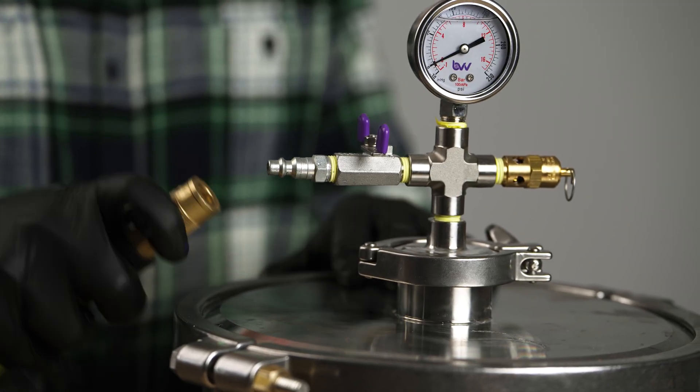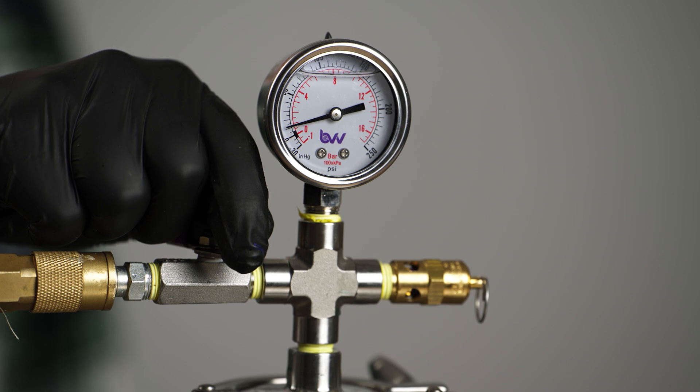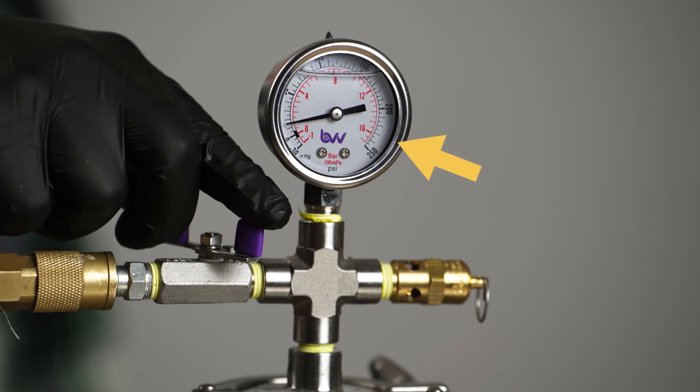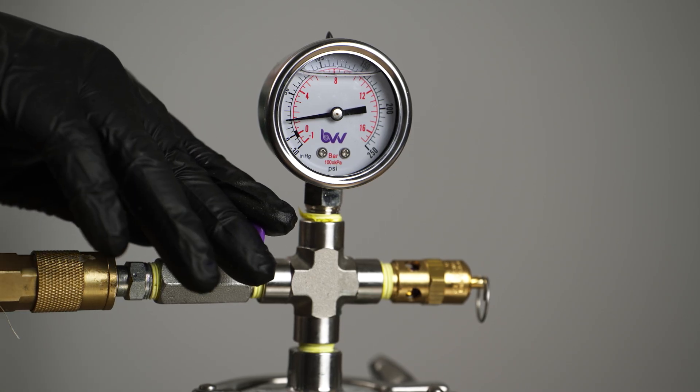After our lid is securely fastened, we will attach our compressed air to our pressure pot and open the air inlet valve. Watching our pressure gauge, we will fill our pressure pot to anywhere between 35 to 45 pounds per square inch, or PSI. Please note that it is extremely important that we do not exceed the pressure rating of the pressure pot. Carefully read and locate the pressure rating of the pot you are using and only operate within their recommended guidelines. Failure to do so may result in serious injury or damage.